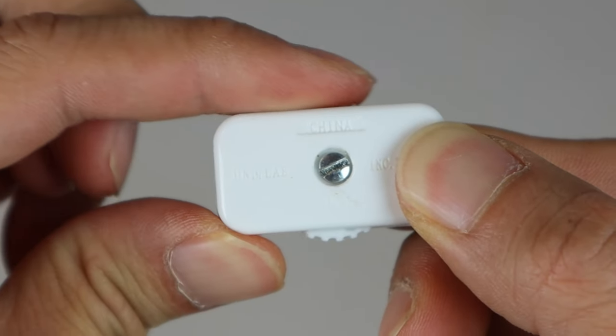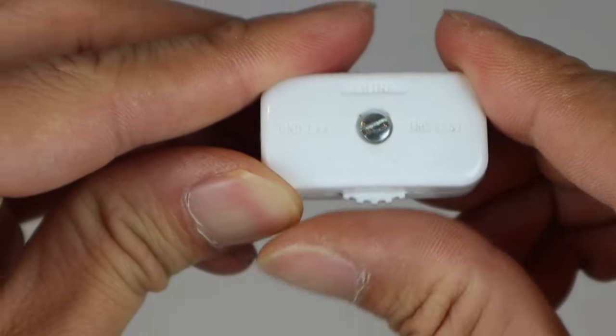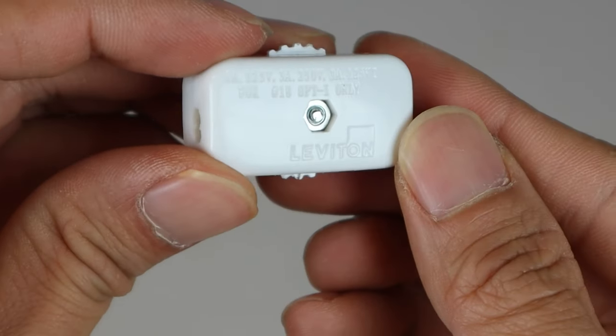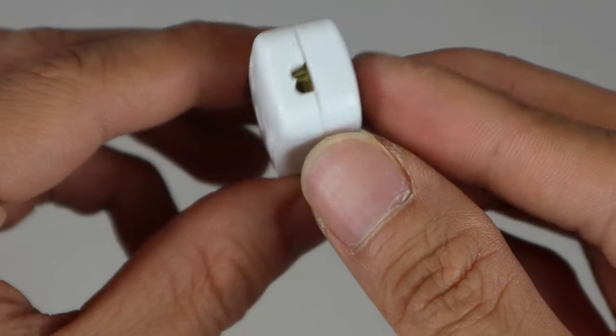The power switch is made of plastic and has a scroll wheel on it that can be turned from either side to switch the power on or off. On the front side is a single screw held in place on the back by a hex nut. On the left and right sides are openings for the power cord to feed out of.